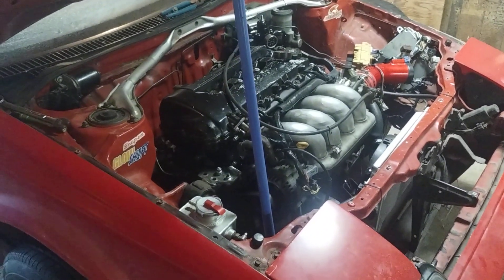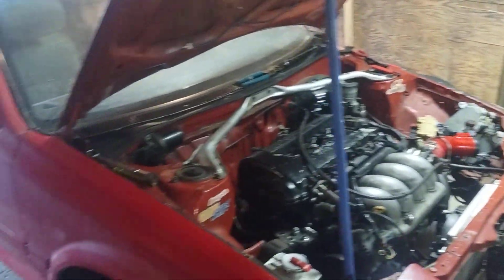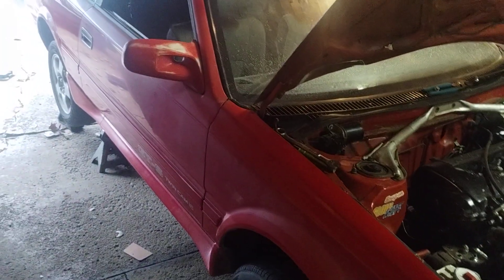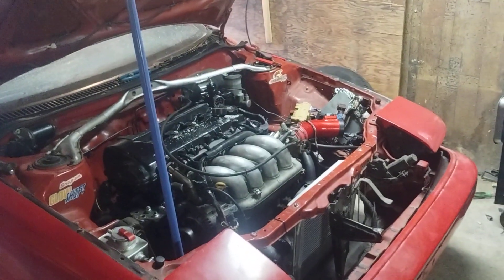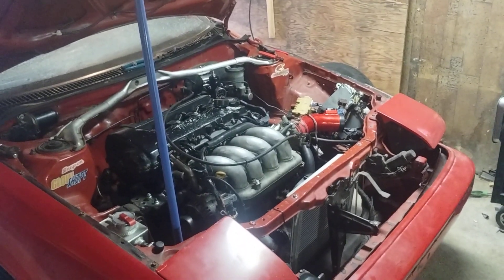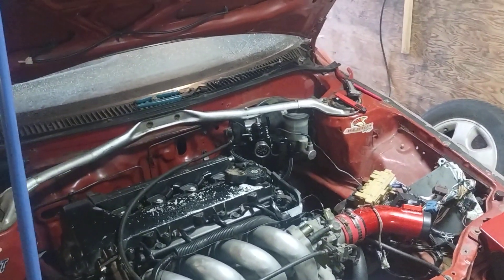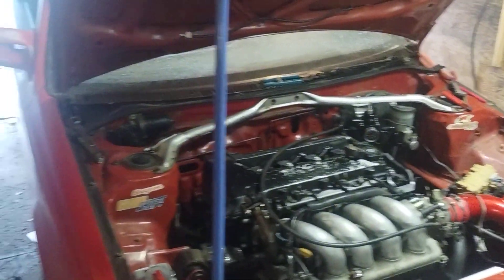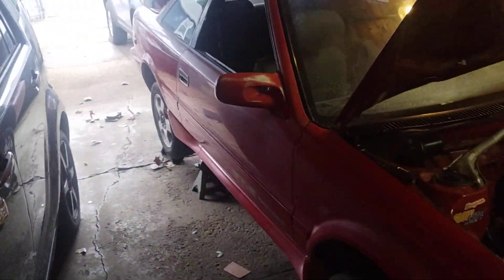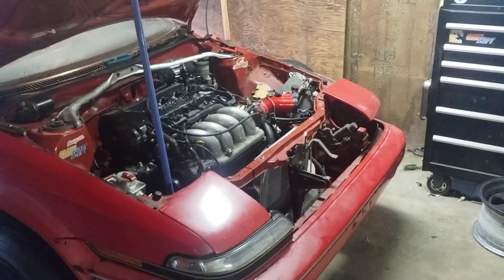Eventually I want to move the computer inside the car. There's a lot of things planned, it's just going to have to be little by little. Hopefully the fuel regulator takes care of the problem and I'll be able to at least take the car out and drive it on the street.